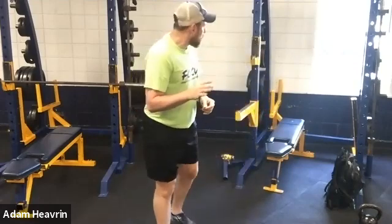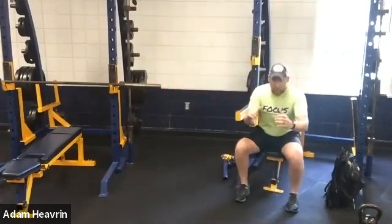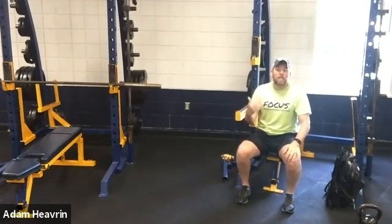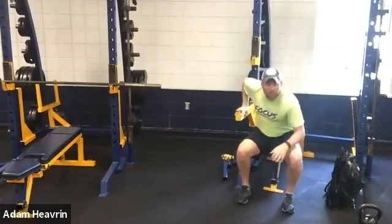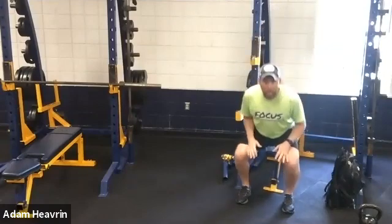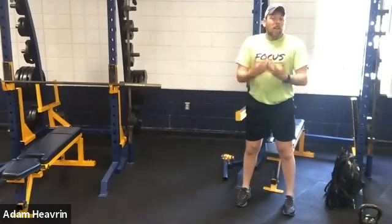Now let's look at an easier version first. The easiest version of a squat is to sit down to something — a box, your couch, whatever. Your knees go forward, you sit down, and you try to control that descent. Pick something to sit to — a chair, couch, or box — at a height you're comfortable with. A higher height is fine to start. If this is a new or tougher movement, it's a good idea to have something next to you to help yourself up. You can put your hands on your knees to help, but try not to lean over too much and remain as upright as possible.